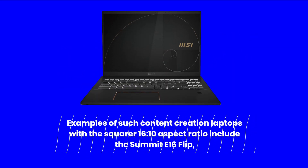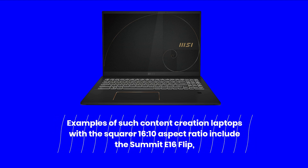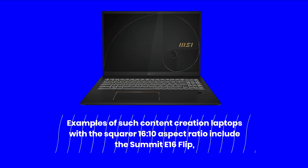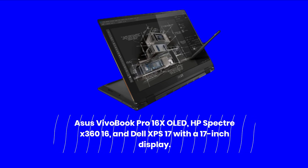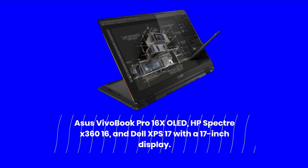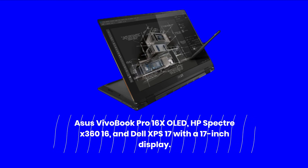Examples of content creation laptops with the 16:10 aspect ratio include the Summit E16 Flip, Asus VivoBook Pro 16X OLED, HP Spectre X360 16, and Dell XPS 17 with a 17-inch display.